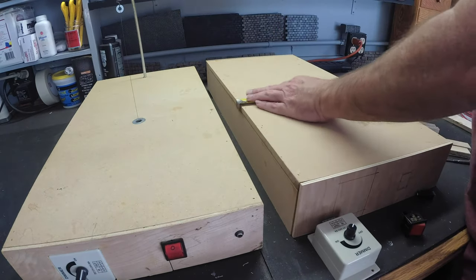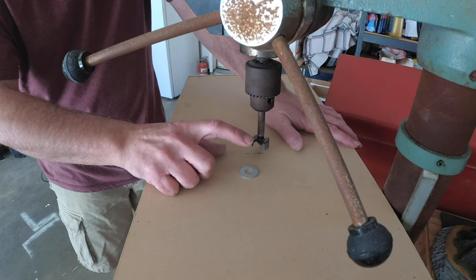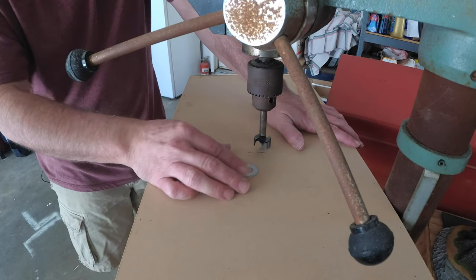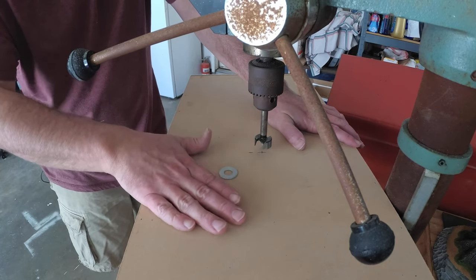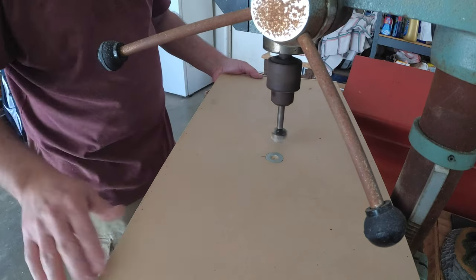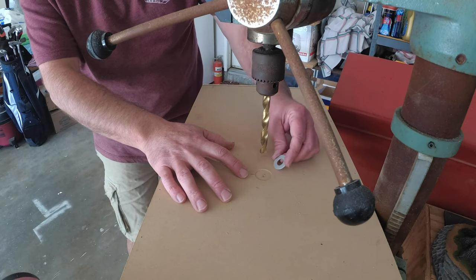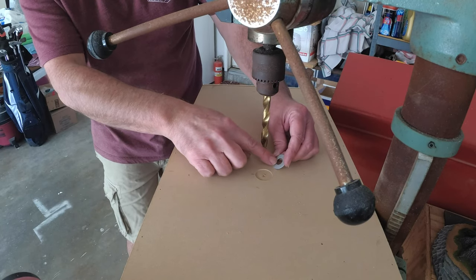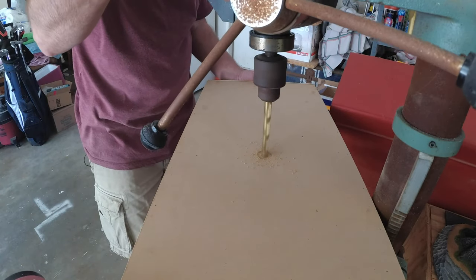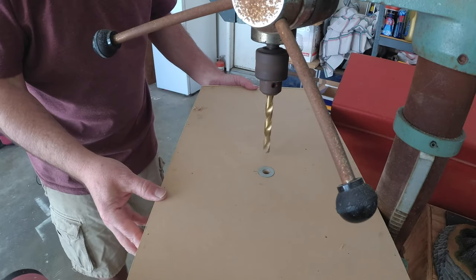I'm marking the hole for the cutting wire to go through at ten and a half by six inches. Be really careful about the depth — we don't want to over-drill or under-drill the hole because this has to sit flush on the table. Once you've drilled the hole for the washer, you should have a seven-sixteenths inch hole left, so we need to drill that hole all the way through the board as well. The washer should fit right in there and now the hole goes all the way through.